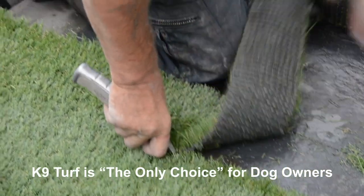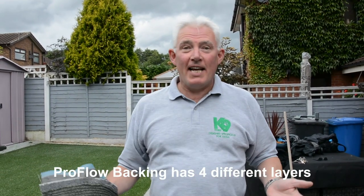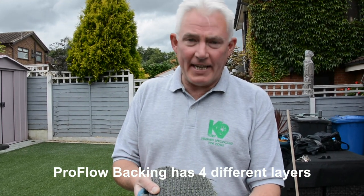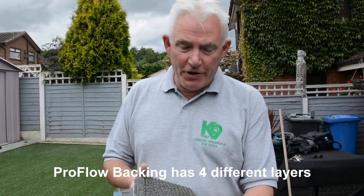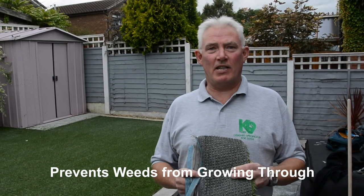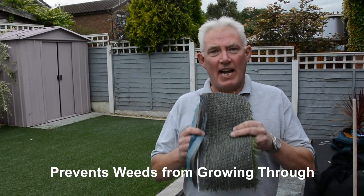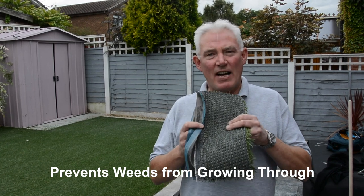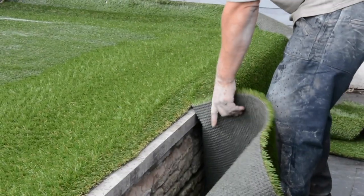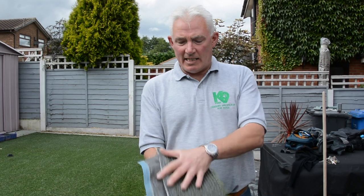So what is ProFlow technology? In short, it's drainage. Notice from the back of this polyurethane Canine Turf there are no drainage holes. During the manufacturing process, the backing of Canine Turf is injected with thousands and thousands of air bubbles — that's what gives it its perforated drainage quality. This is latex free. This is Canine Turf. This is ProFlow technology.